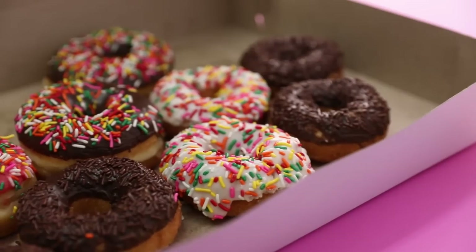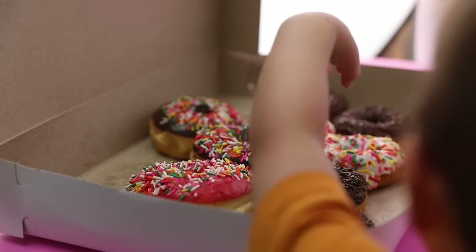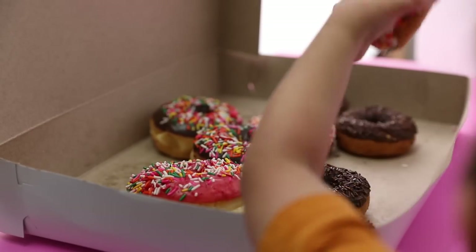If that sounds exciting to you, stick around. Today we are shooting with donuts because I feel like donuts do a really great job of illustrating everything we're going to walk through today. And also because I just wanted to eat some donuts.